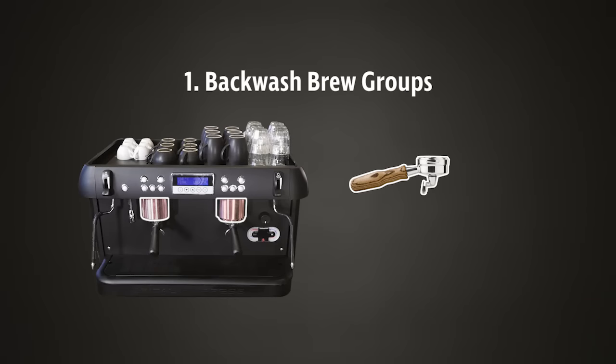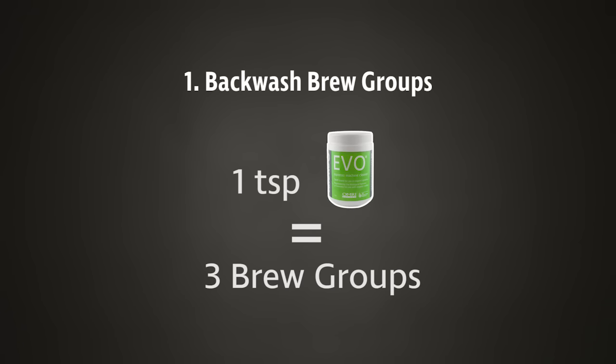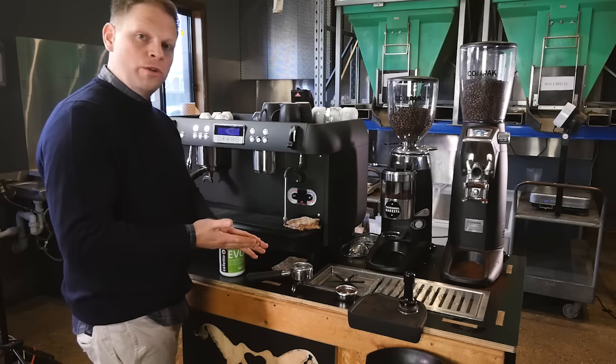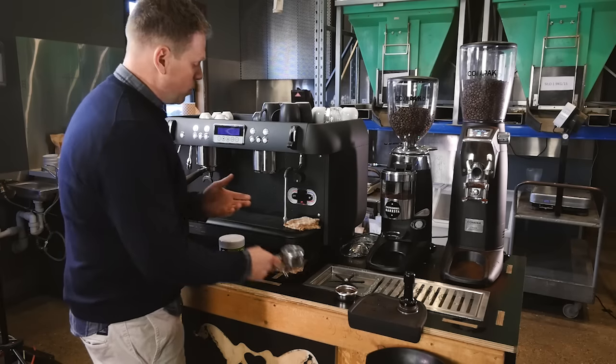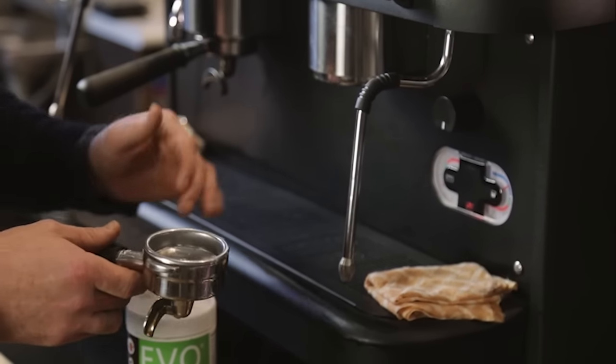Backwash the brew groups — first with water, then with chemical, then again with water. A teaspoon of chemical is enough to backwash three brew groups. We do a water backwash before the chemical backwash so we don't push any coffee or coffee residue back through before we get into cleaning.